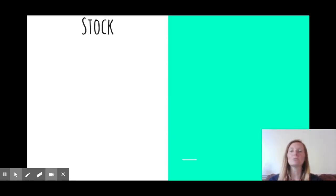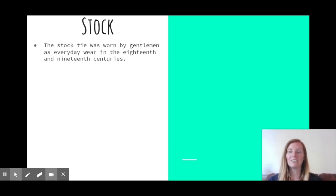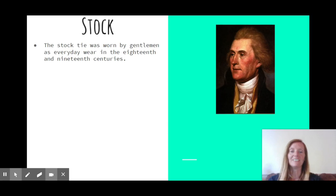First of all, we need to learn a little bit about the stock, as that's all part of your knots achievement badge. The stock tie was worn every day by men in the 18th and 19th century. As the 19th century went on, it became a really formal thing to wear. They were made of maybe gauze or silk and were usually black or white.